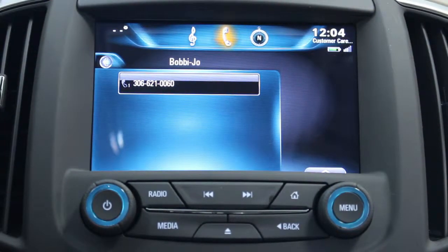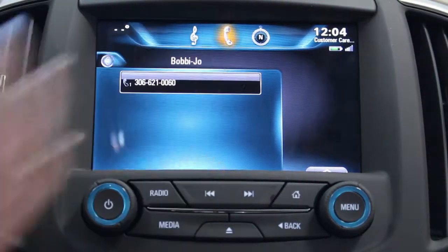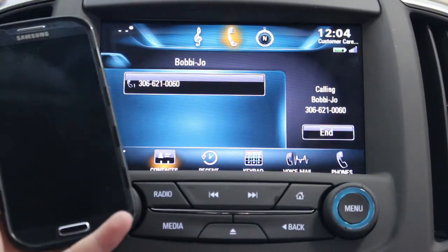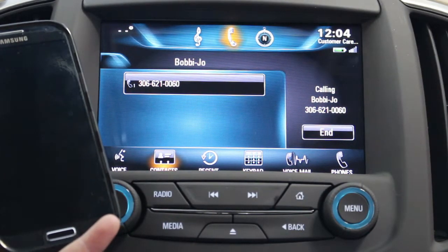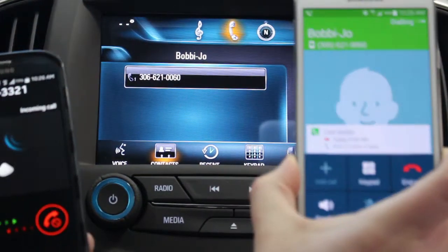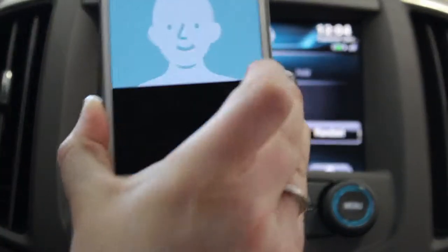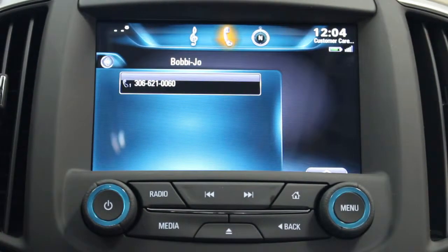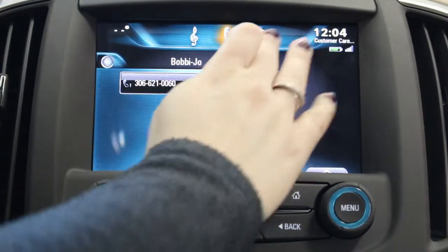We have that contact there and we press it to call. You can see that your phone is actually active as well, so you can see the call on both devices. We're going to end that — I ended it on the phone and it also ended it on the screen.